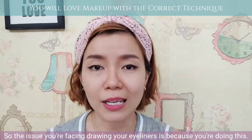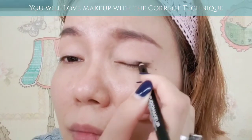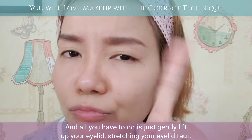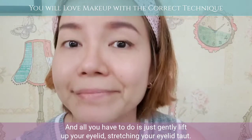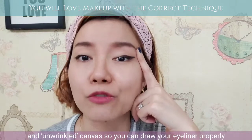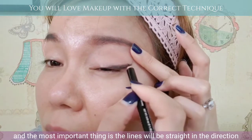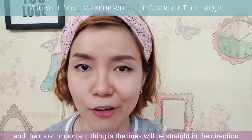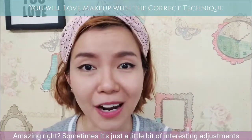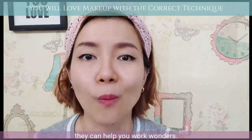So the issue you are facing in drawing your eyeliners is because you are doing this. All you have to do is just to gently lift up your eyelid, stretching your eyelid taut. That's where you have a straight and unwrinkled canvas, so you can draw your eyeliner properly. The most important thing is the lines will be straight in the direction you want it to go — it can be a straight or winged eyeliner. Amazing right? Sometimes it's just a little bit of interesting adjustments that can help you work wonders.